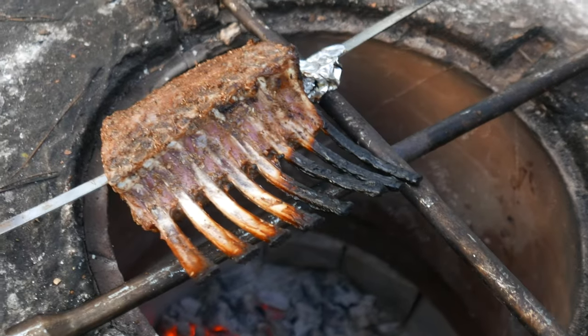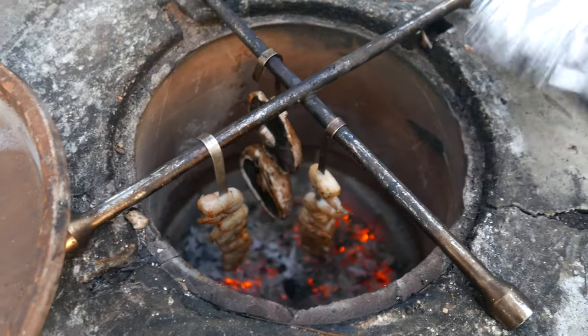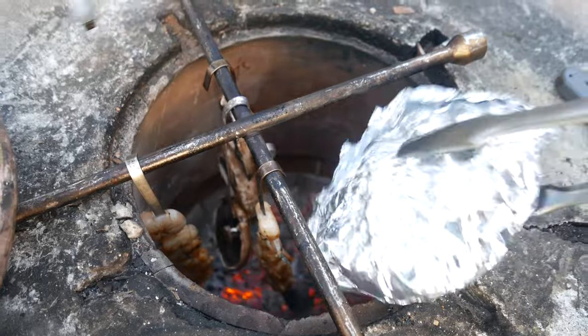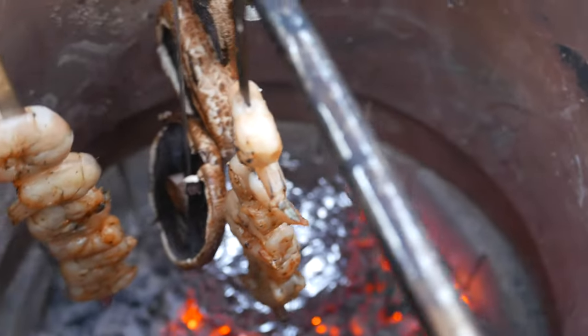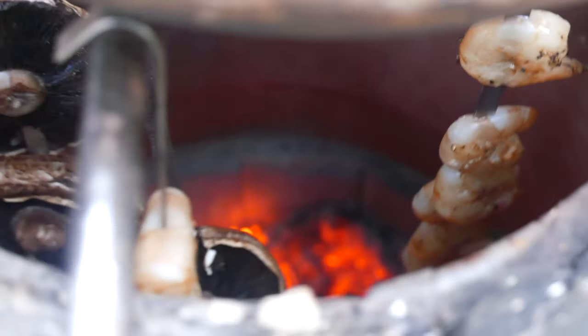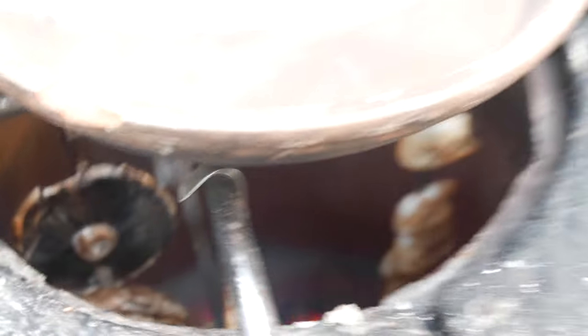Last but not least are the shrimp, portobello mushrooms, and corn that we're gonna cover in foil and throw in the coal. Now that the coal is not as hot it's not gonna burn. We covered it and gave it about five minutes and we're ready to take it off the grill.